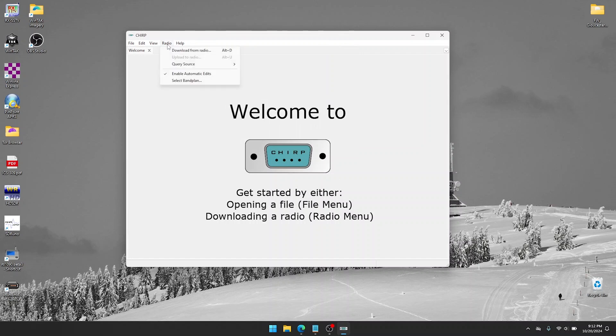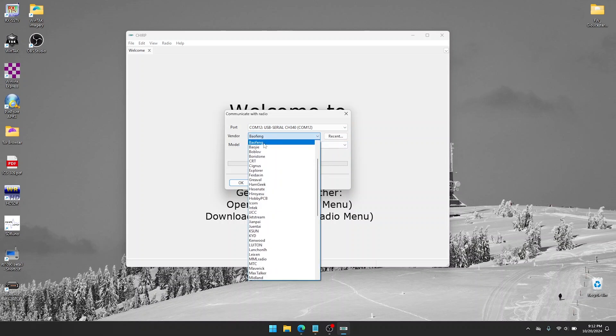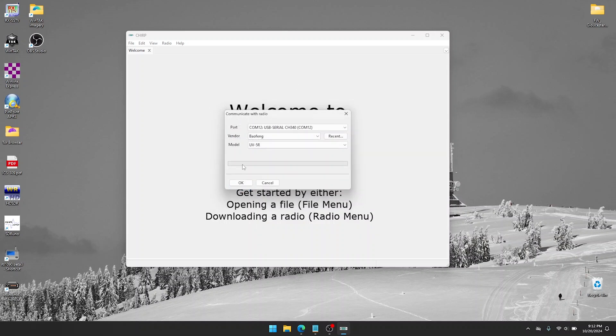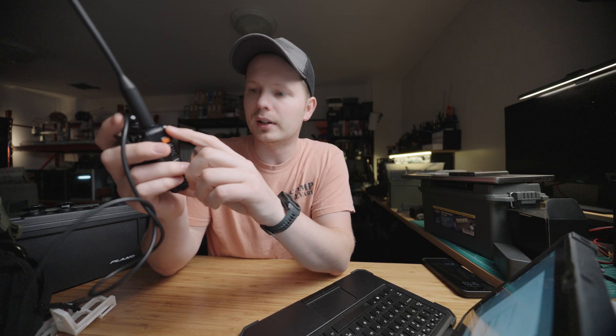Now in Chirp, go to Radio > Download from Radio. From the dropdown, select COM12, vendor Baofeng, model UV5R. It's going to show you some info — just click Yes and OK. At this point it's cloning the radio, doing some beeping and lighting on the radio itself, and soon we'll have our whole image here.